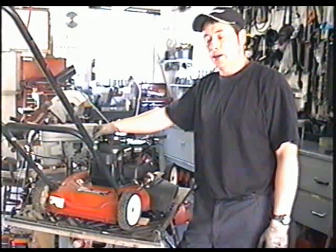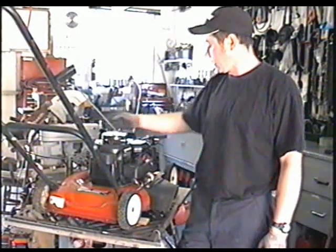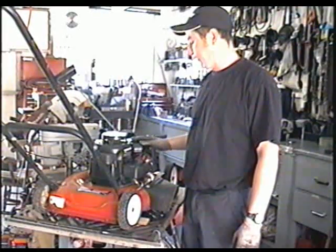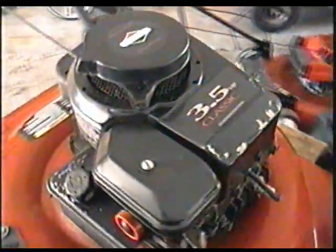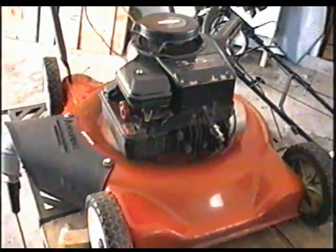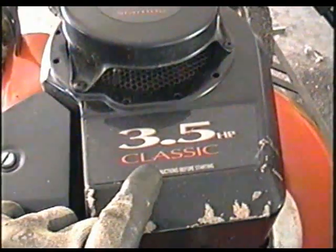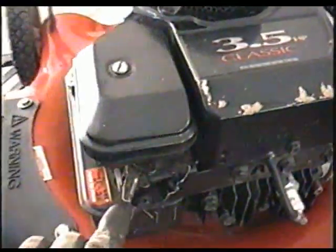Hi there all YouTubers, welcome back. Today I'm going to be showing you how to take apart the carburetor on your lawnmower with a Briggs engine with the Pulse-A-Prime carburetor. I've had many, many requests to do this. It's the carb attached to the fuel tank with the primer. This is a 3.5, but some lawnmowers with bigger engines have the same carburetor.